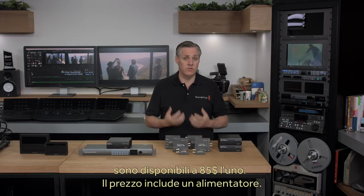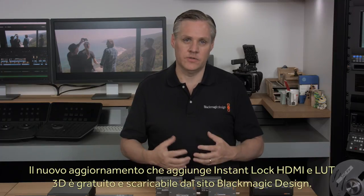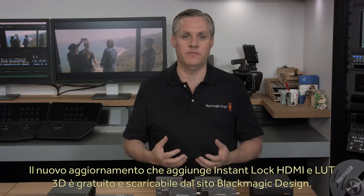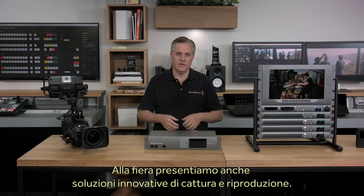Plus this price includes the power supply. The new software installer for adding HDMI Instant Lock and the 3D lookup tables is also available now as a free update from the Blackmagic Design website. We have some new capture and playback products at the show, and the most exciting is a new Thunderbolt 3 version of our UltraStudio 4K Extreme.